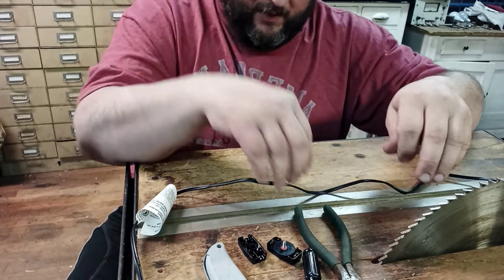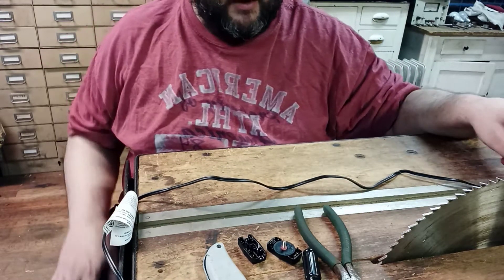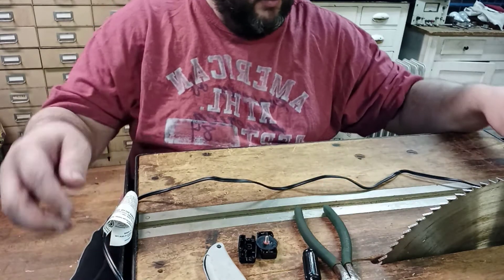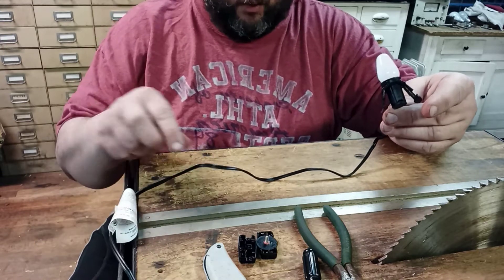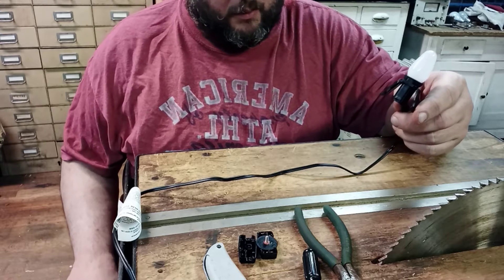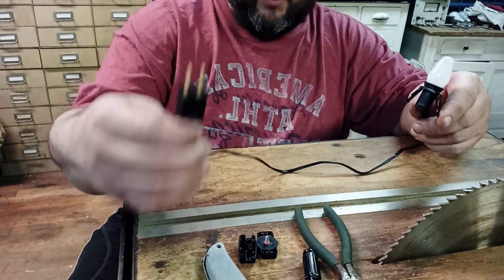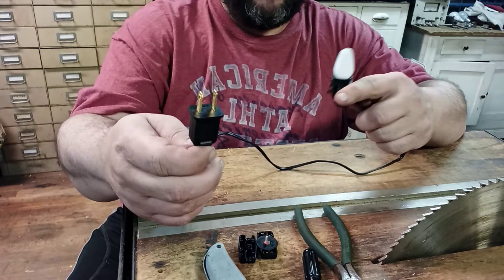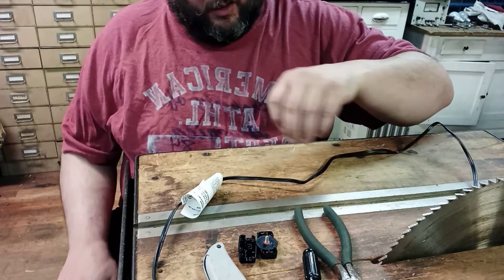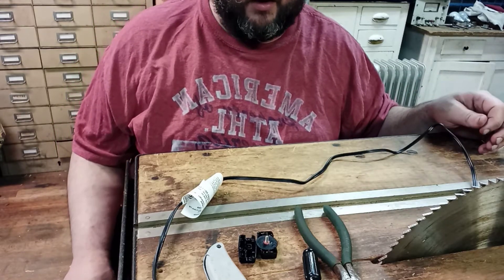Hello everyone, welcome to my video. In this video I'm going to show you how to put an inline switch on a cord that has no switch. This particular light goes in a pumpkin I got for Halloween, but as it is right now I have to plug and unplug it to be able to turn the light on and off. So to make it easier, so I don't have to keep unplugging it all the time, I'm going to install an inline switch.